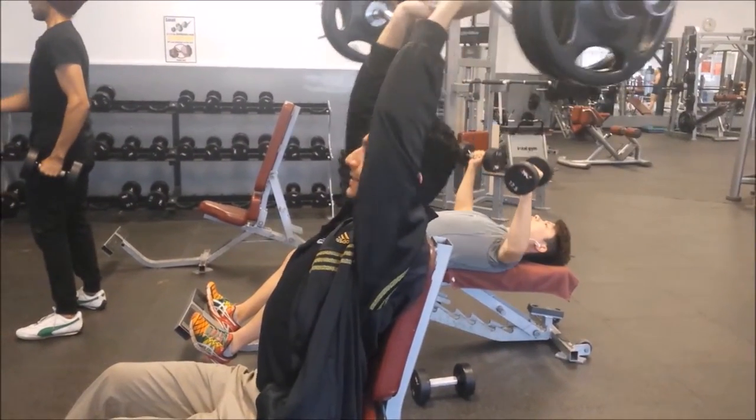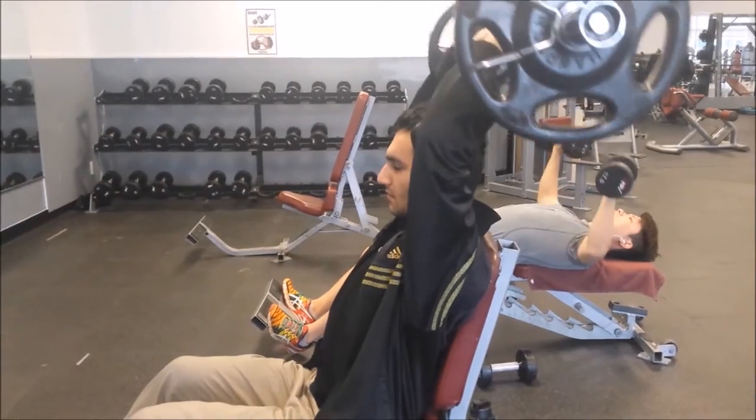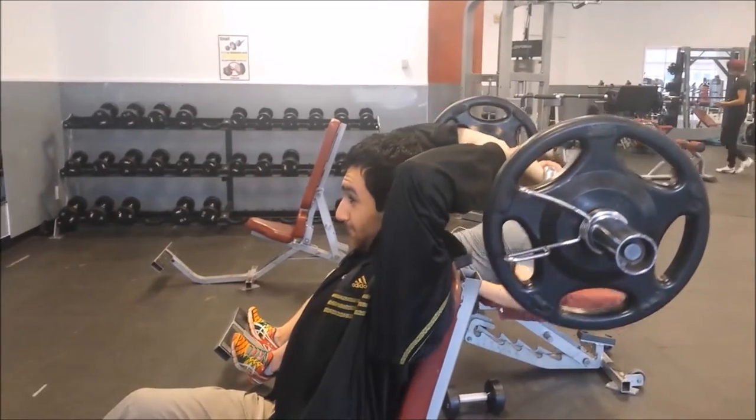Triceps has three heads: lateral, long head, and the medial head — that's it. And the long head happens to be the biggest one out of all of them. So this exercise tackles it really hard and effectively.